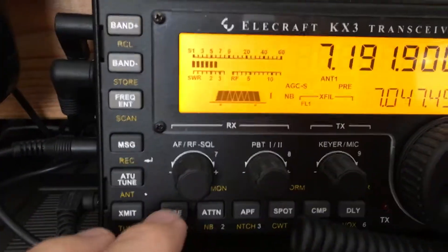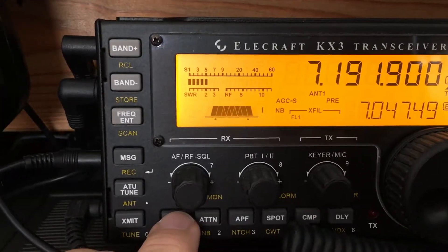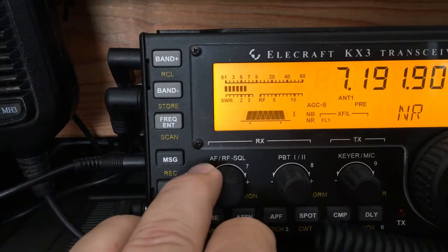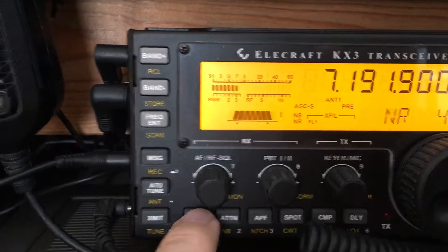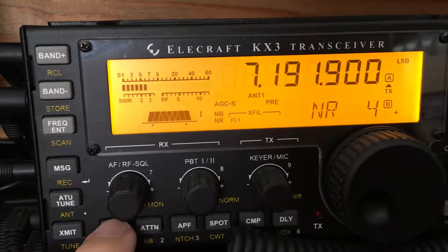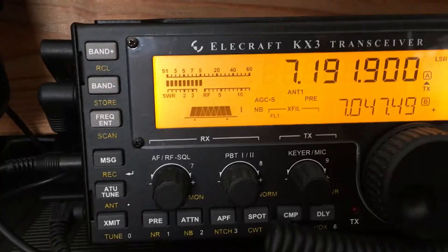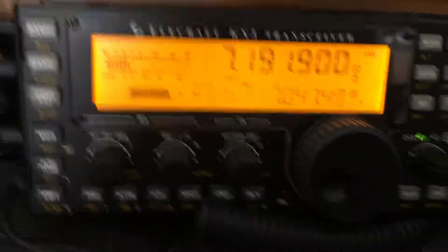This is V3XBO. Took in the noise reduction — even on zero, the hash is still there. Volume is way down. I hope you can hear that. Nice to hear you.